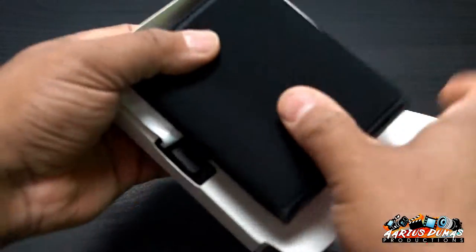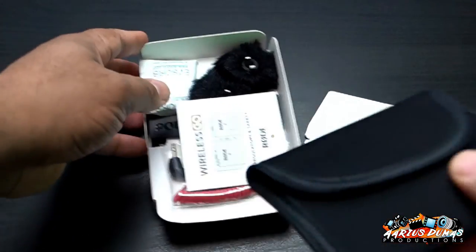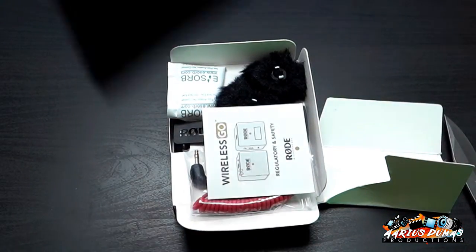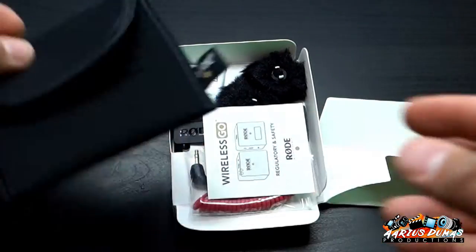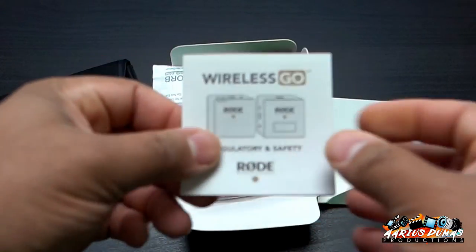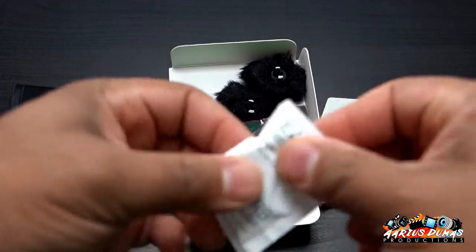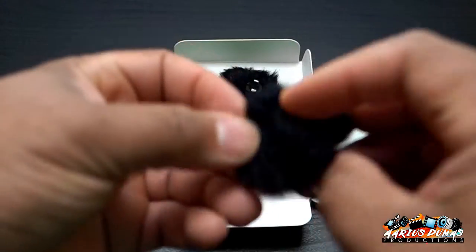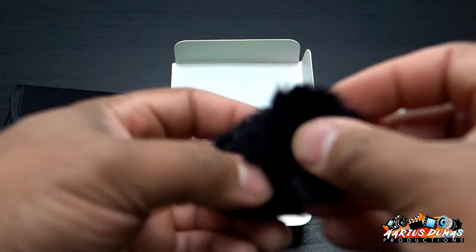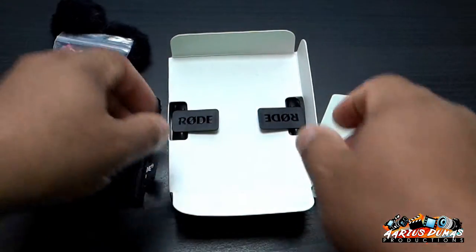All right, here's the pouch — smells really good, smells like plastic. You'll need that. All right, here are two windscreens. They feel like cat paws, funny enough.